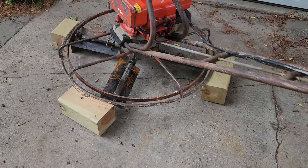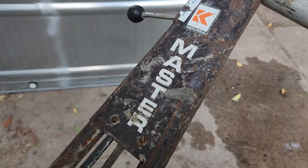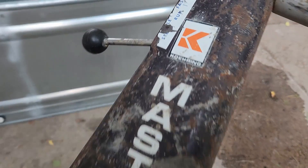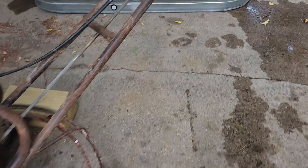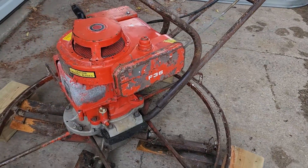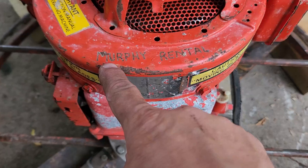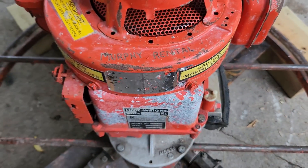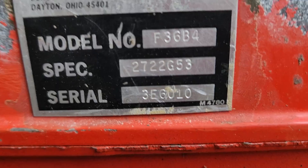All right, so here's a new one in the shop - never seen one of these before. We're looking at a Caring Master with a Briggs and Stratton engine. Right here it has etched in 'Murphy Rental,' so this obviously was a rental at one time. There's the model number.